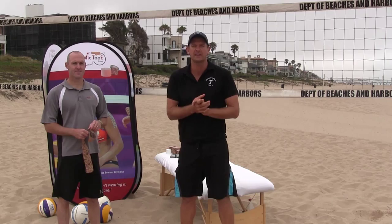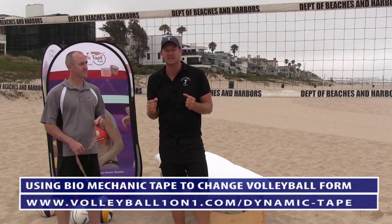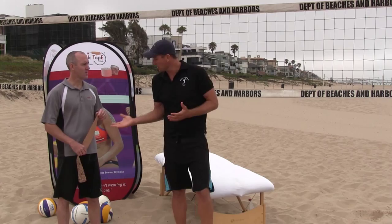For all you coaches out there, when you start to have problems with players not initiating form or technique correctly, there is this incredible tape that is extremely elastic and can actually be used to alter the way they approach something. So Ryan, tell us a little bit about yourself, your company, and the tape and how it works.